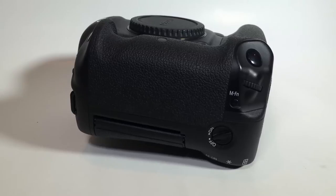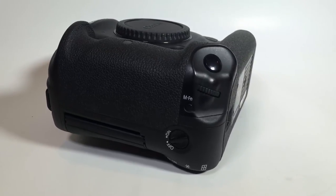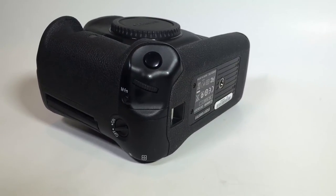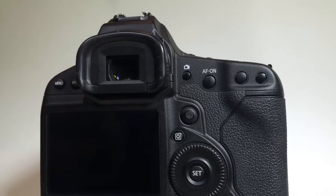The dual Digic 5-plus processors give you enhanced noise reduction and blazing processing speed. Most Canons only have one Digic 5 image processor — this has two — so you can imagine it's capturing twice the amount of information. It's just insane.